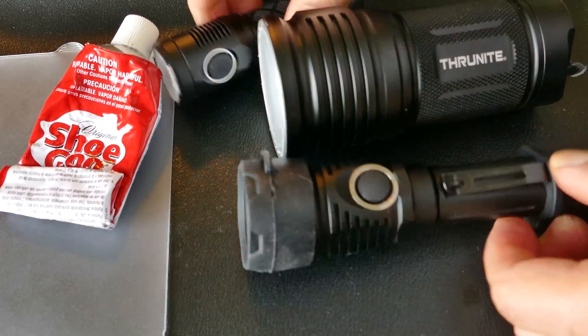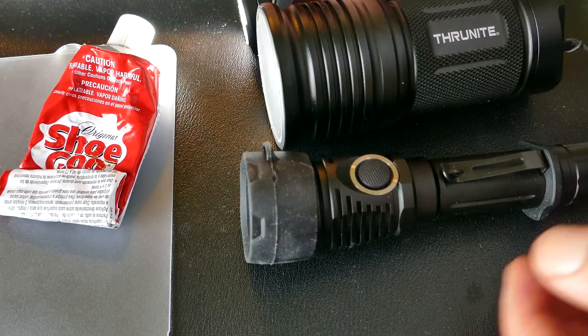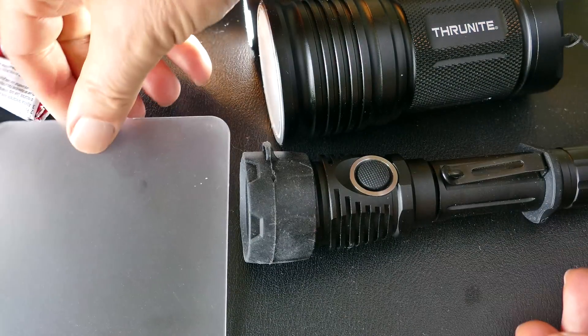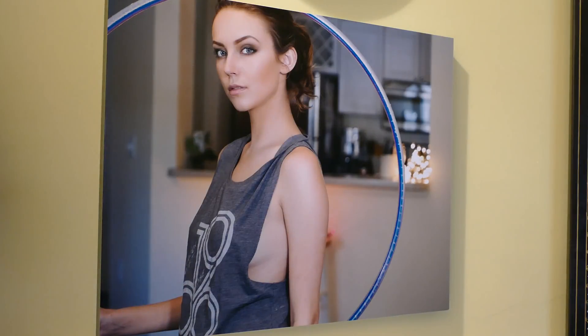I'm going to demonstrate the difference and the benefit of having that diffuser on there as far as lighting up a subject for photography purposes. I think for general use, a lot of the times you want diffused light - you don't want a hot beam in the middle.